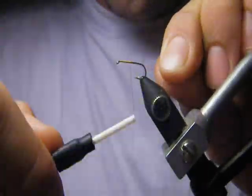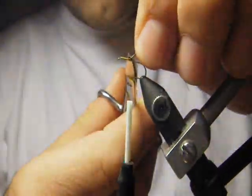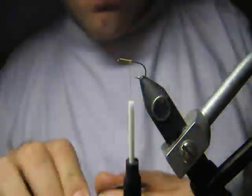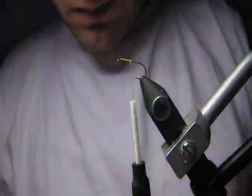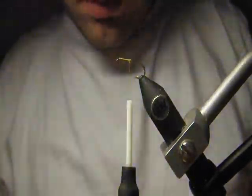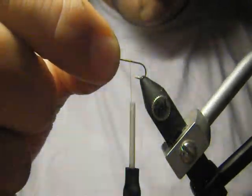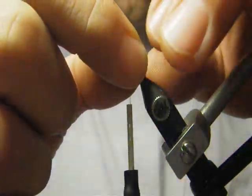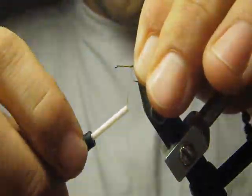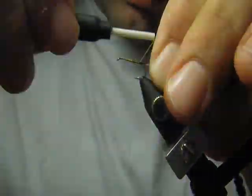First wraps, very tight. Just a feather for the tail — few fibers. Measure about one shank length, or body of the fly length, but I like it a bit longer.